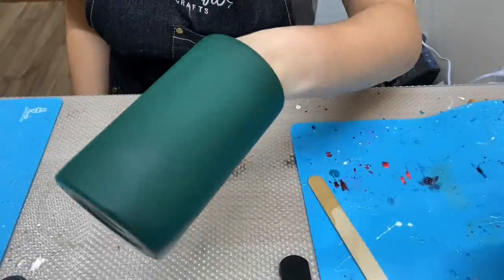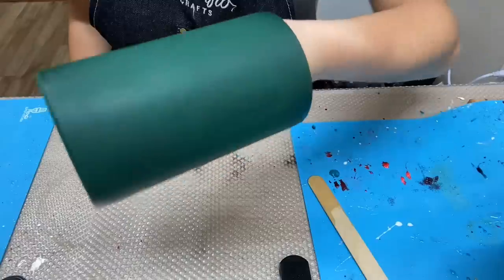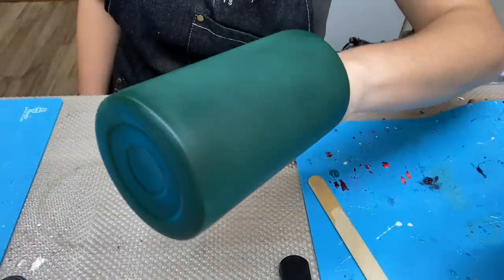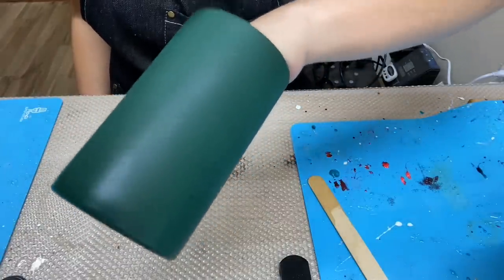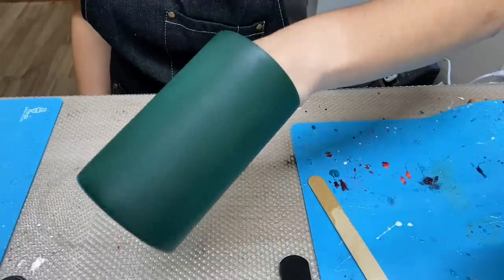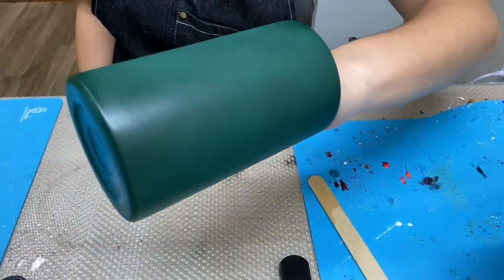Today I will be using a 15-ounce tumbler from makerflowcrafts.com — I will have their website posted in my description below. I sanded this tumbler with a 180-grit sanding block and then wiped it down with 91% alcohol. You can use 99% alcohol as well.